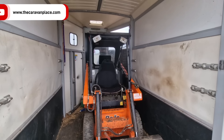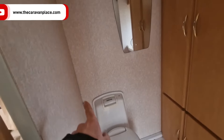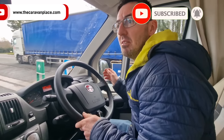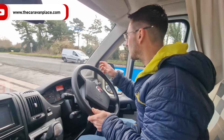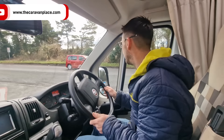It's motorhome madness today - running backwards and forwards with motorhomes. This one is going in for MOT, and there are certain things we can do ourselves that are going to save us quite a lot of hassle from getting a failed MOT.